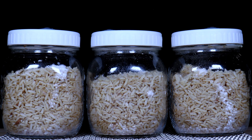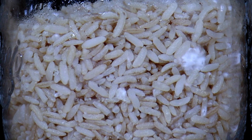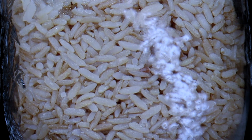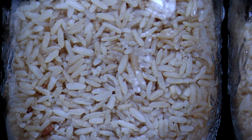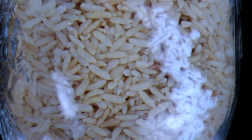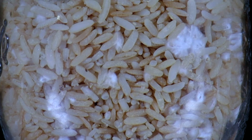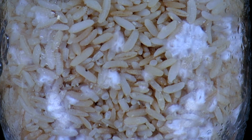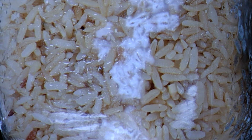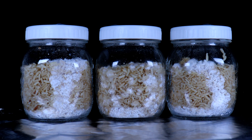Here we can see three jars. The jar in the middle is the one I've shaken after inoculation. The other two on the sides are just colonizing naturally. With the jar in the middle, you can really see all those colonization points I mentioned earlier starting to appear, whereas the other two jars on either side, the colonization is really following the trail of the inoculum when it was injected into the jars. But it's the shaken-up jar I want to focus my attention on, so let's have a closer look.